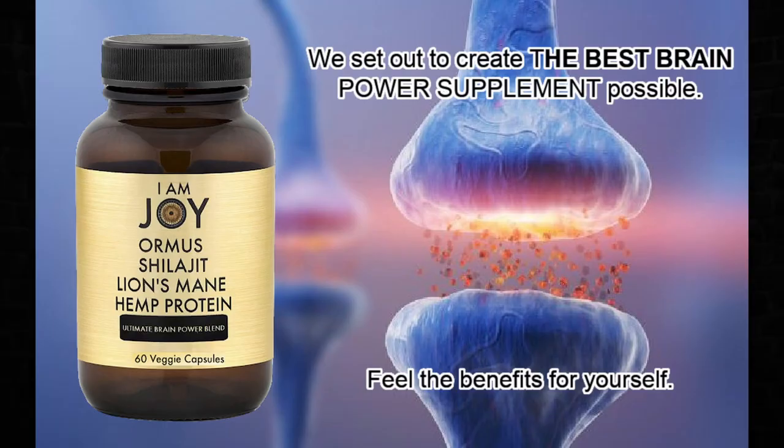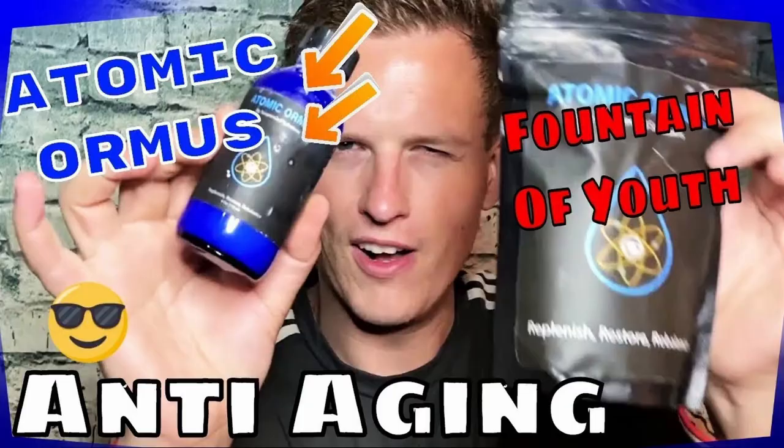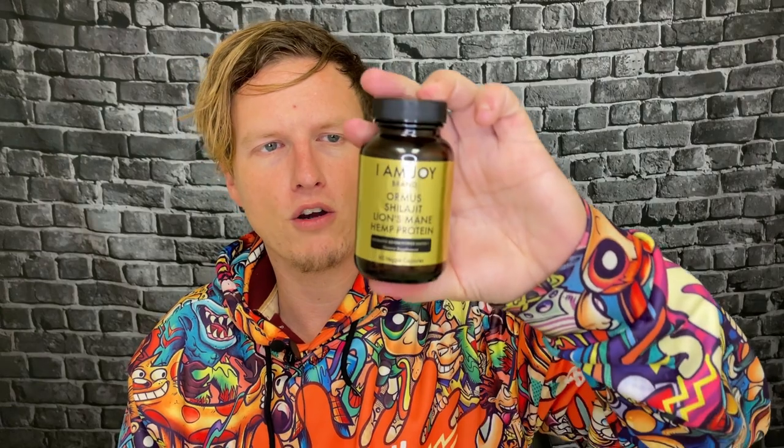It says to take one capsule as the main serving. I don't know if you guys have been following my channel, but I pretty much take Ormus all the time just to have an idea of the other brands and to be able to do other reviews. I've been trying all the different kinds of Ormus, finding out which one is my favorite. Typically when I go for Ormus, I get it in liquid form — I feel like you get more value that way and it feels a little bit more natural.